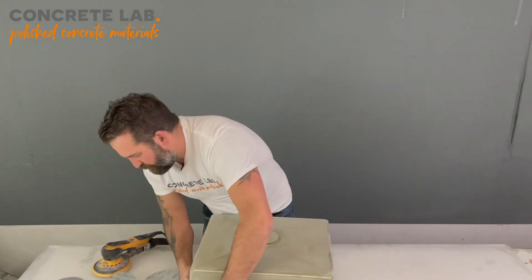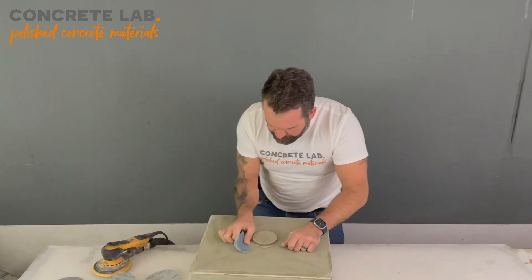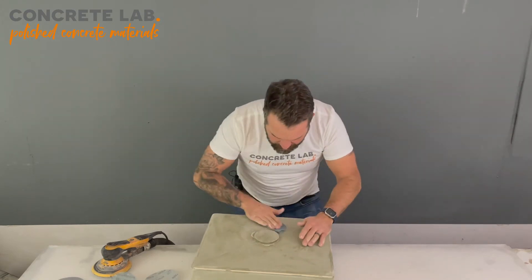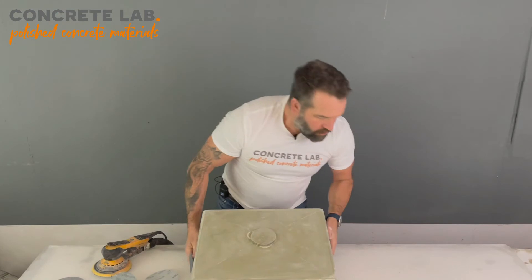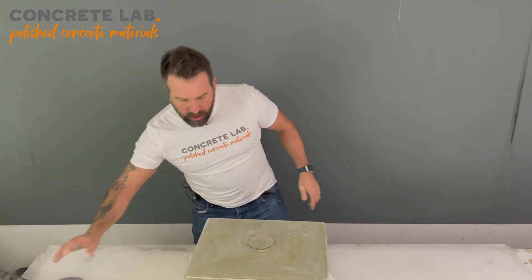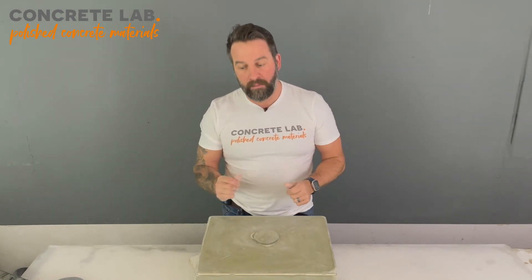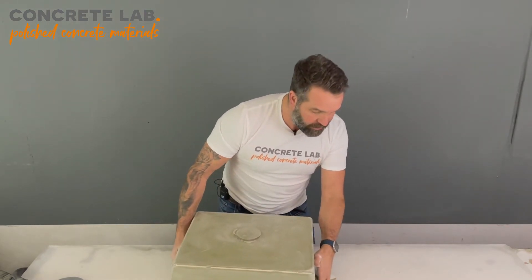Okay, that's the 400 done — very quick process, very easy. Just go around the more delicate areas and the edges. So that's the sanding done. What we're going to do next as a quick test is wipe off all the dust. You will produce a little bit of dust as part of the sanding process. It's a good test to wipe over it with a damp cloth because the colour will show up if you have in fact gone through the resin.